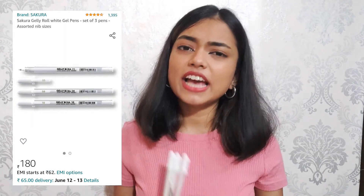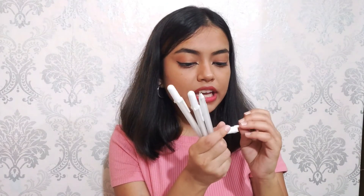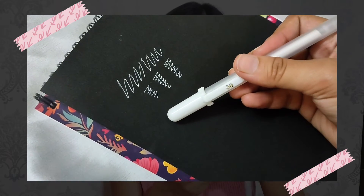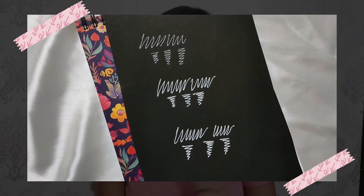Moving on to a very uncommon product — these white gel pens, which are very helpful for highlighting in your paintings. They come in different nib sizes: the smallest is 0.5mm, then 0.8mm, then 1.0mm, as written on the caps. I saw quite a lot of options on Flipkart and Amazon but was very confused which to go for. I got these for only rupees 175, which is very inexpensive considering what they do.